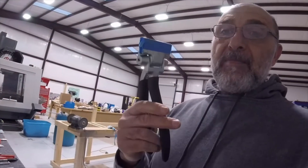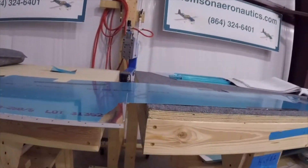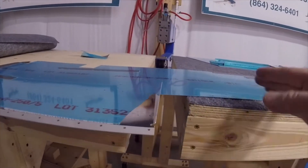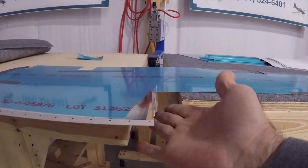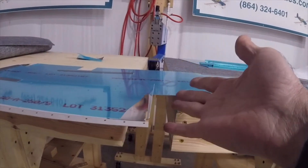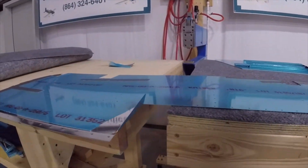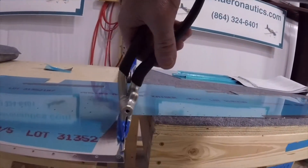Now I'm going to use the hand seamer to get it to a perfect 90, and I'm going to do it on the other side too. This is the initial bend on the second one, the lower skin. As you can tell, the maximum I can get it is probably about 75 degrees, so I still have 15 degrees to go. I'm just going to use my hand seamer to fix that.